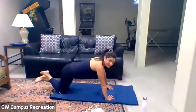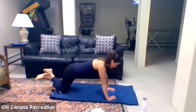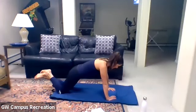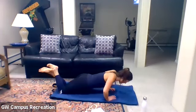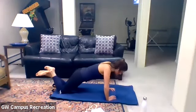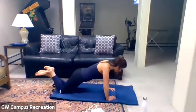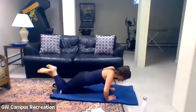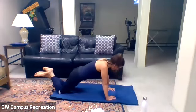Hold it here. Turn your hands inward so fingers are almost facing each other. Same position — tailbone tucked, core engaged. This time elbows go out to the side as we lower, working a different part of the arm. Inhale to lower, exhale as you push it up. Engage that core on the way up. Inhale to lower, exhale to lift. Four more — lower down, three, two, and one.